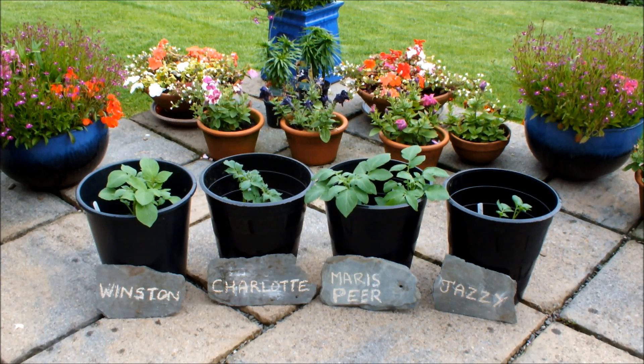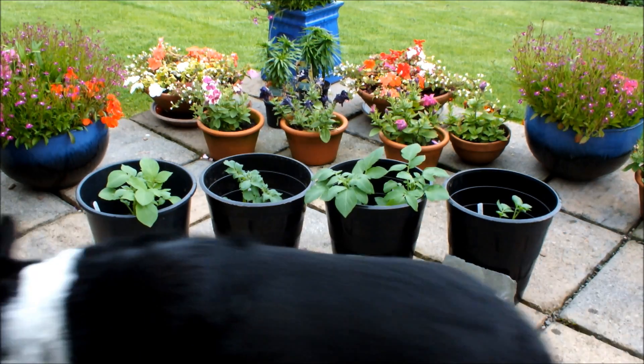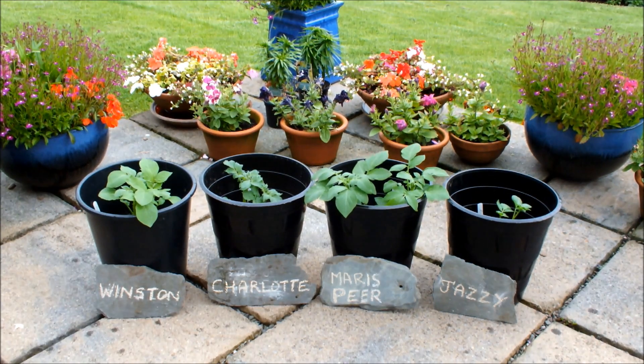Hello, these are my fridge potatoes. From the left: Winston, then Charlotte, then Maris Piper, then Jazzy.